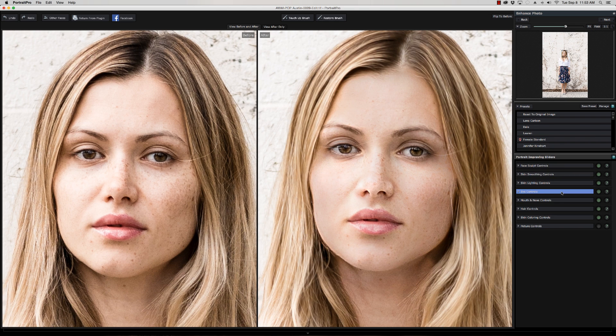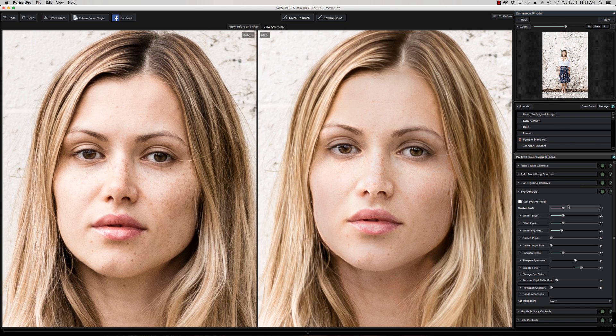Last but not least, I'm going to go in and play with the eye controls a little bit — bringing up a little bit of color in the iris, a little bit of brightness and clarity in the white part of the eyes around the iris and the pupil. And yes, later I will go back and get rid of these stray hairs — though I kind of like the way they look. What do y'all think?